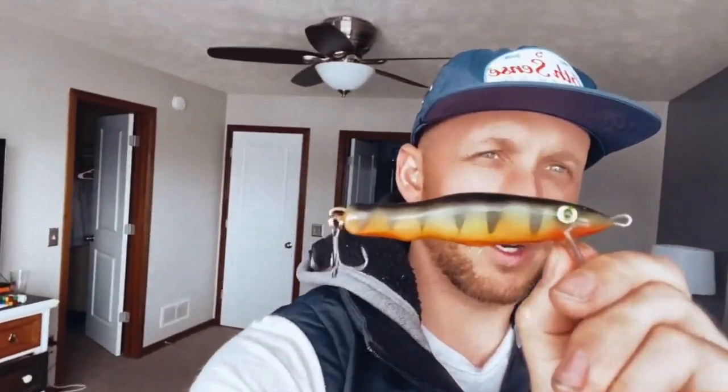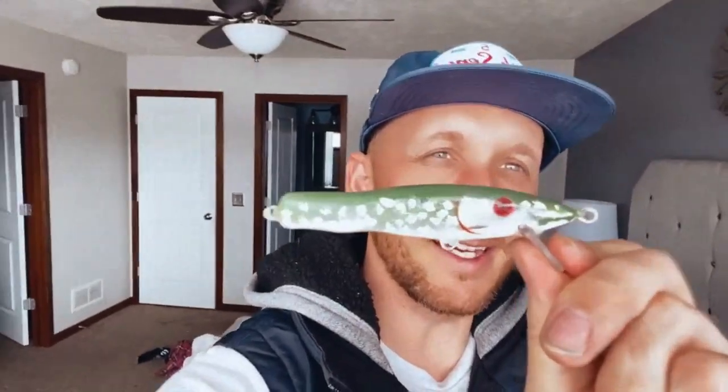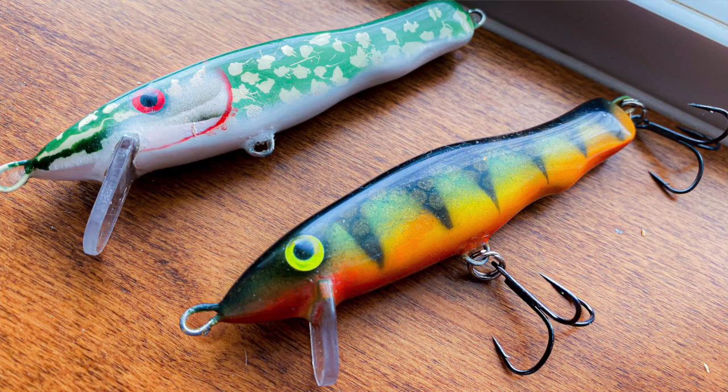Alright guys, here is the finished perch jerk bait. I don't have the trebles on yet — I'm thinking about whether to put a feathered tail on these. And here is the pike — did a little bloody gill action with a red eye on this guy. Might do feathered tails on these too. Unfortunately it is winter in Minnesota so I won't be able to test these out, but if you'd like to see that video, leave it in the comments or hit the like button. I'm getting into lure making, so any ideas for future builds, leave them below. Going to get a tripod for better process videos. Comment, subscribe — see you on the next one!